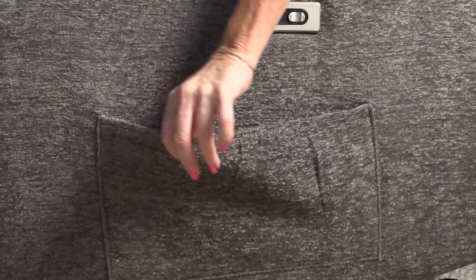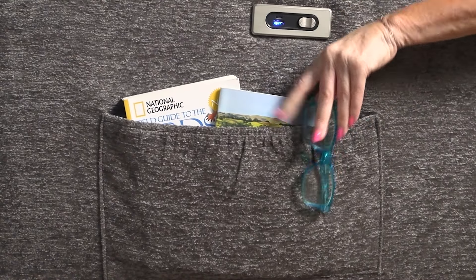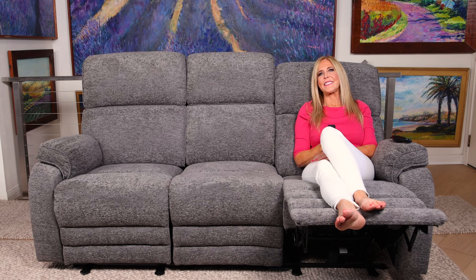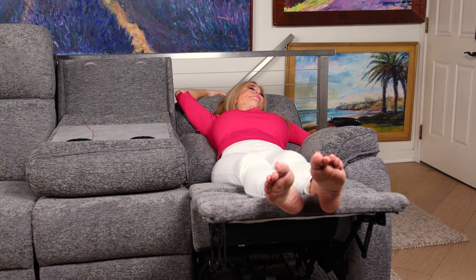Below the hand rests are places you can put books or magazines, or reading glasses as the case may be, when you're watching TV. The sound is very gentle of the massaging, so it's not going to disturb you listening to your favorite TV show or movie. The massage feeling is gentle — it doesn't grab you and hurt you, even at the highest intensity.